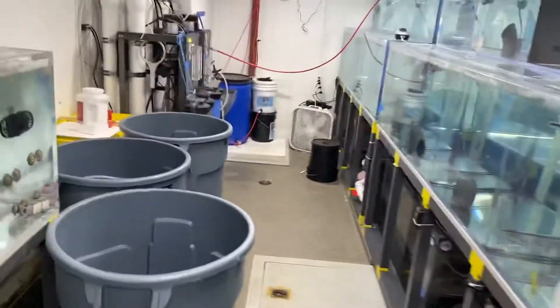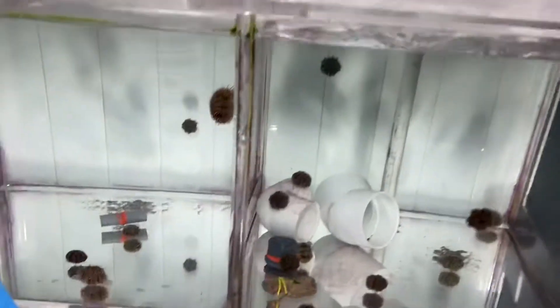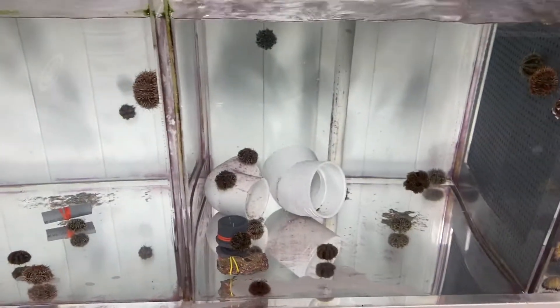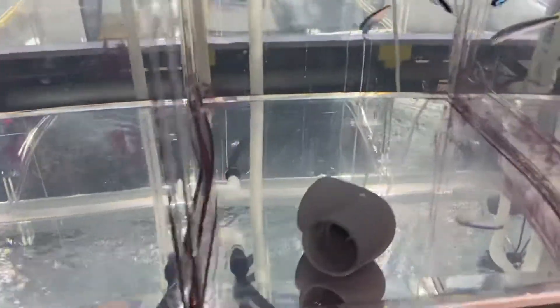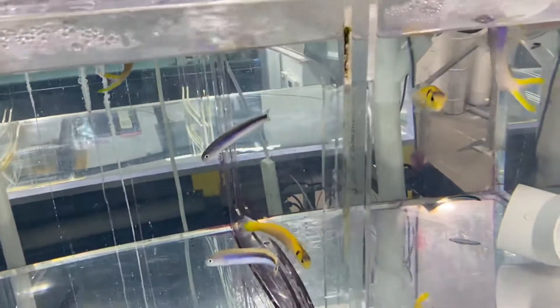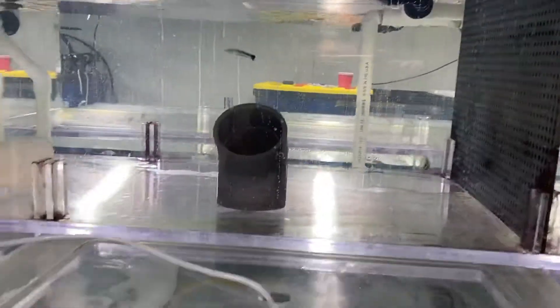This is the quarantine room — quarantine inverts and no medication in here. This is system number one, this is system number two. Currently the only system that has fish in it, and we're using chloroquine phosphate in here for these pile fish — basically some pleuronasses.